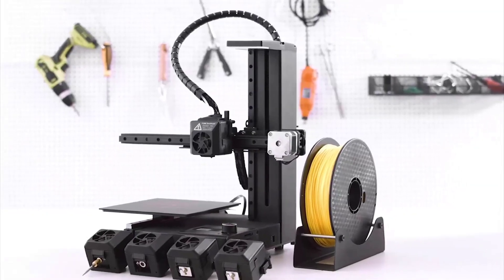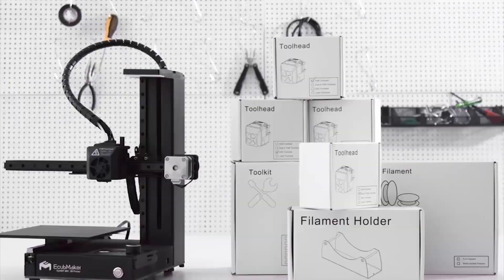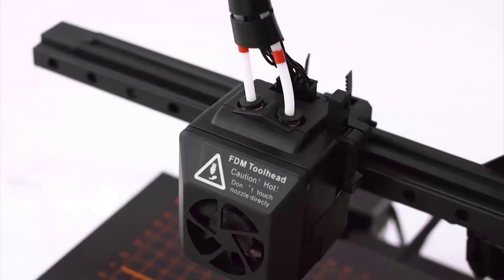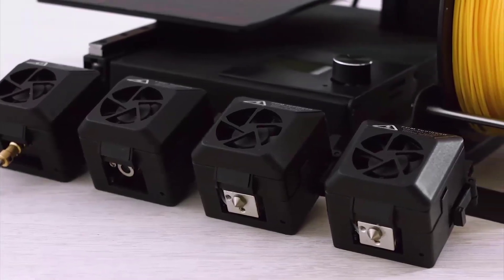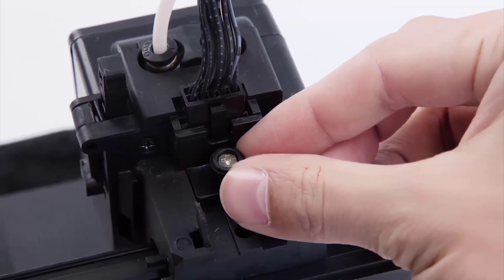The eCubMaker 4-in-1 comes packaged very nicely, with smaller multiple-labeled boxes inside a larger box where you can find the four tool heads, the filament, the filament holder, and the tools and parts. Inside the large box you'll also find the printer body already assembled. This printer requires minimal assembly — all you have to do is attach the necessary tool head and start printing.